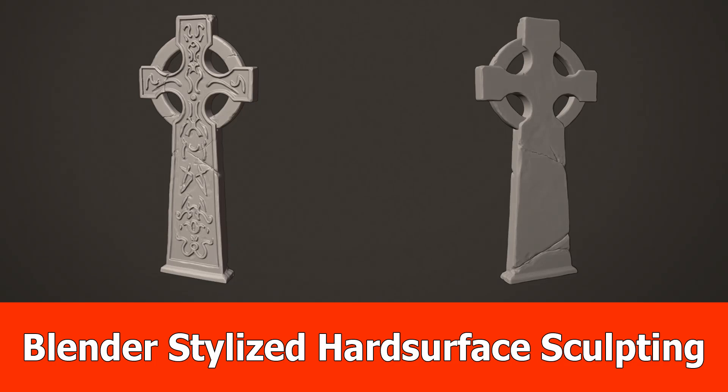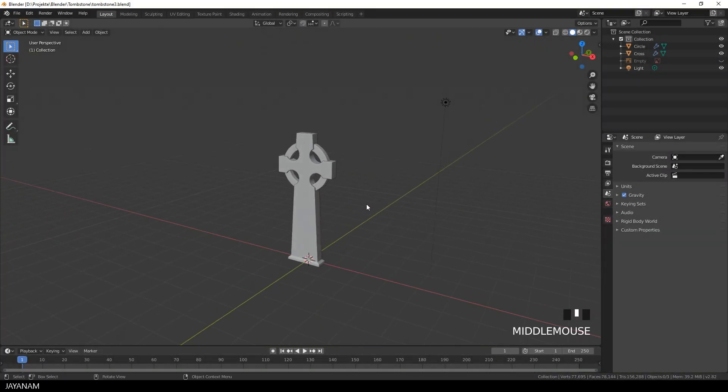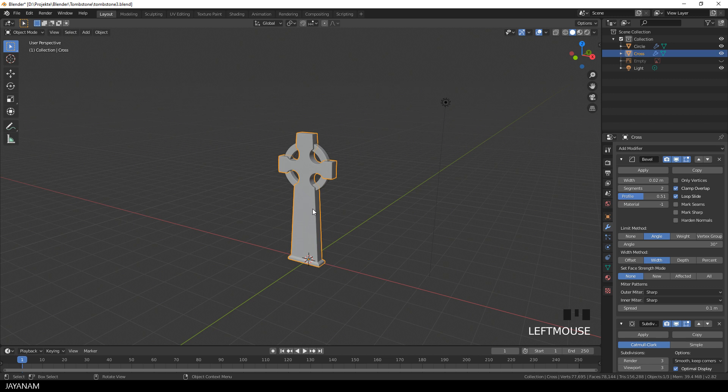Hi, JNM here with the next Blender 2.8 sculpting video, in which I use the base mesh that we created in the previous part for stylized hard surface sculpting. I will explain the basic techniques, then I go ahead and sculpt, and you can sit back and watch it.